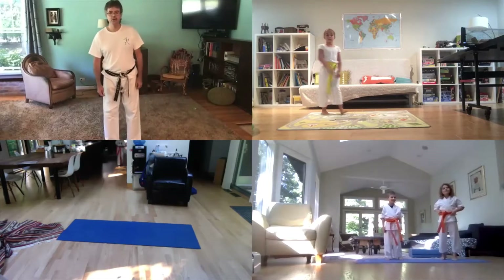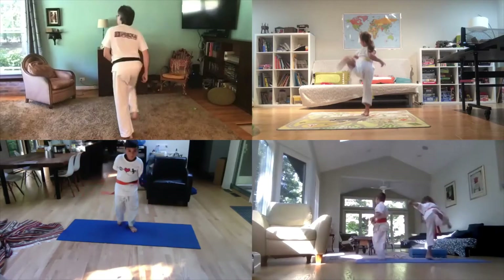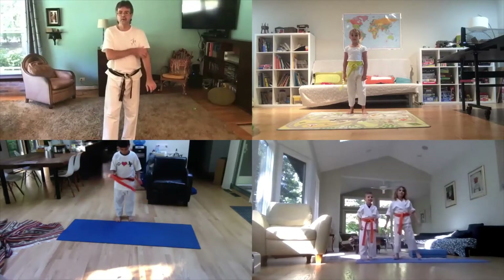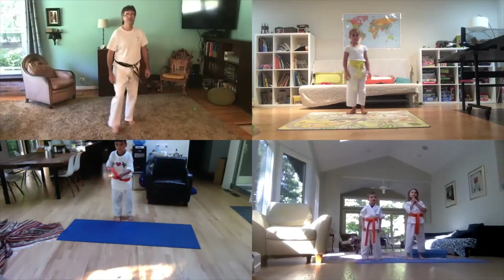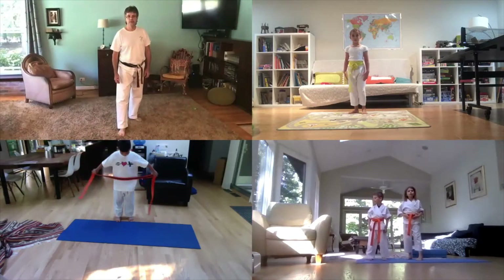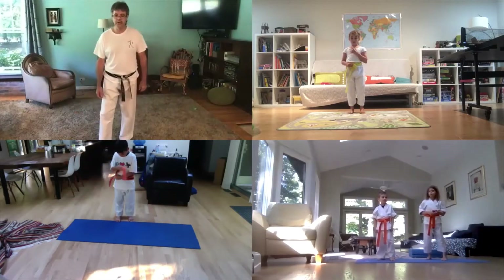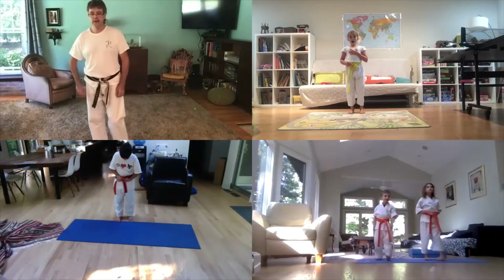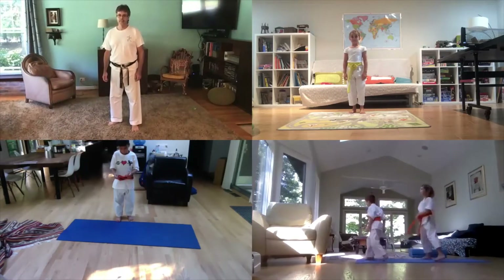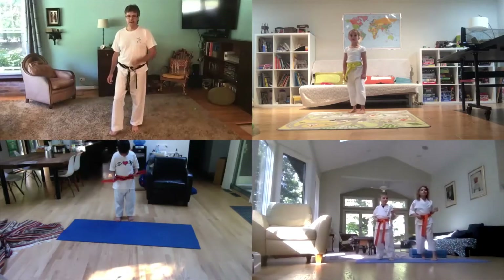All right, now we're going to do back kick. Remember how we turn the heel — turn the heel and then kick. Ready, go! Hey, turn and kick. Ariel, you're not turning the heel — watch me. You can't step with your feet like this — just turn it over. Ready, go! Hey, that was a good one, Ariel. Ethan, let's see a fast one — really fast. Go! Hey, turn, kick. Nice — otherwise the guy's going to get out of the way, so turn and kick fast.